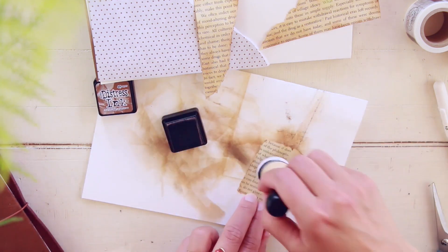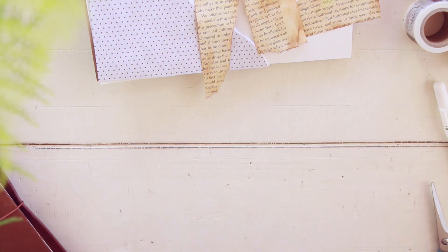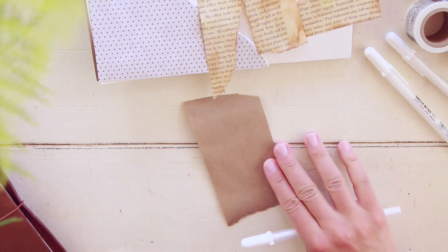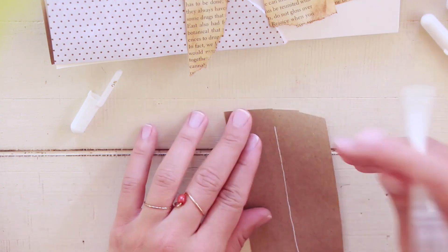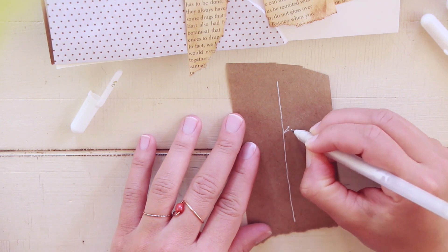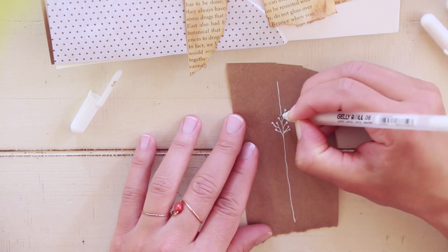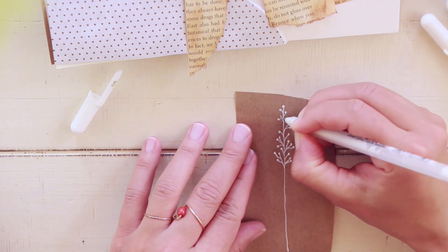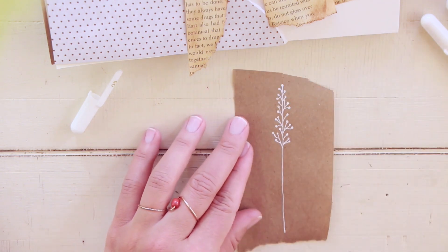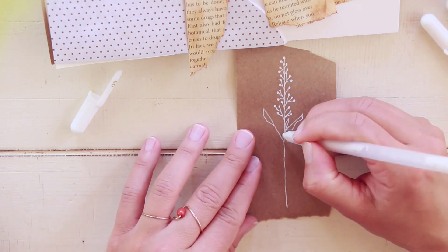What I'm doing here right now is distressing those book pages. I like the yellowish, old look that the distress inks give to the page — it makes it look very old. The pages from this book are already quite yellow, but I like to use distress ink to make them look even more yellow and aged. I grabbed those distress inks from Michael's — they're from Tim Holtz's Ranger Ink line.